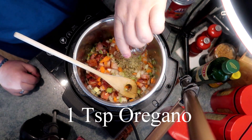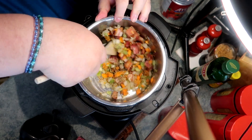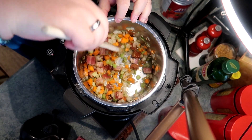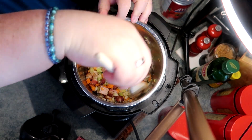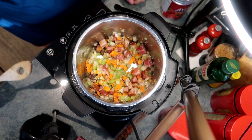I'm adding one teaspoon of dried oregano. Oregano gives a great Italian background note to anything that you make.